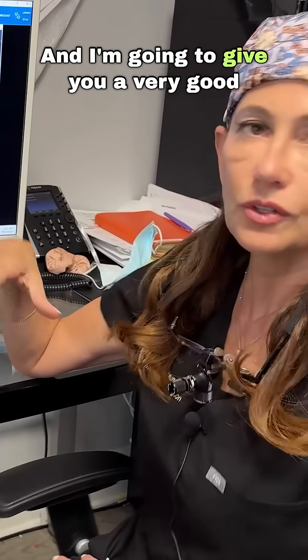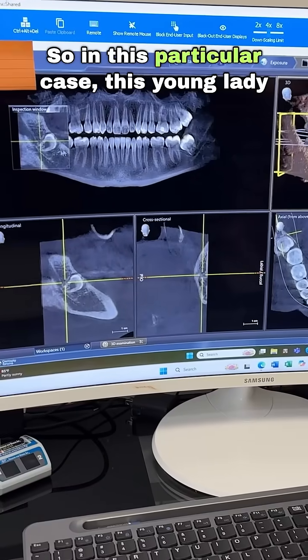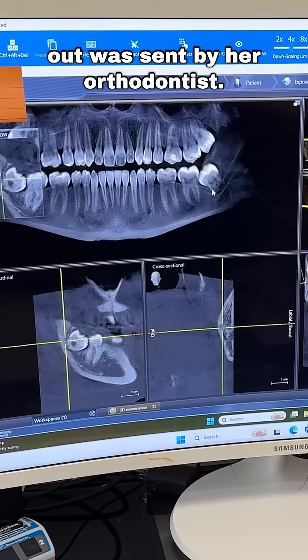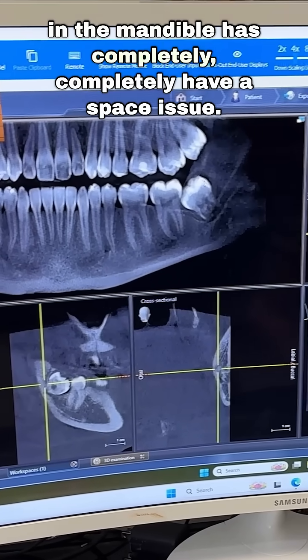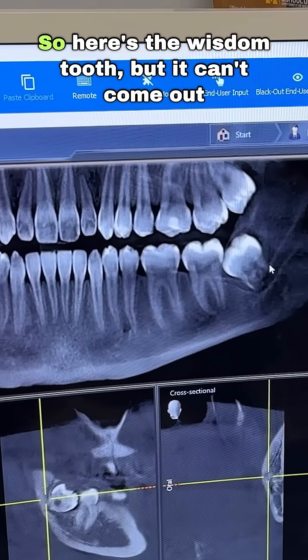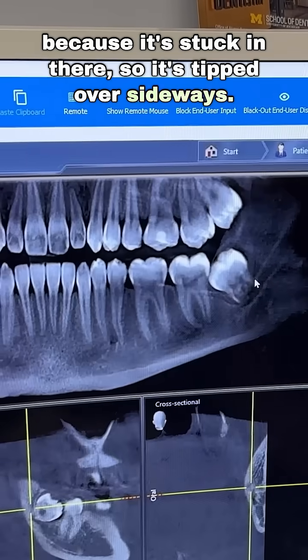I'm going to give you a very good example of why we would take out wisdom teeth. In this particular case, this young lady who has since had her wisdom teeth taken out was sent by her orthodontist, and what you can see here is that the bone in the mandible is completely — there's a space issue. Here's the wisdom tooth, but it can't come out because it's stuck in there, so it's tipped over sideways.